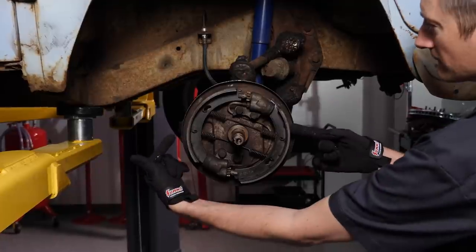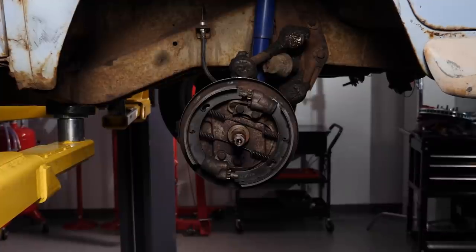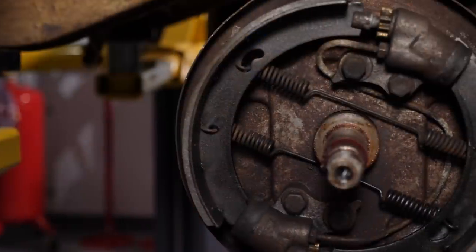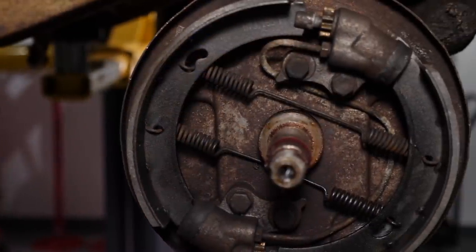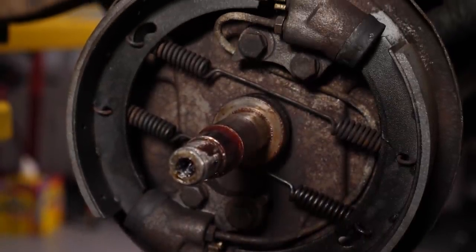With the drum removed, we can see the shoes, the wheel cylinders, the adjusters, and springs. Now, if this were the rear drum, there would also be a lever and cable for the parking brake. Drum brakes will be slightly different between vehicles as manufacturers created different methods to stop their vehicles, but the principles are all the same.